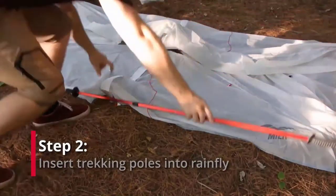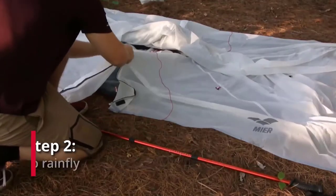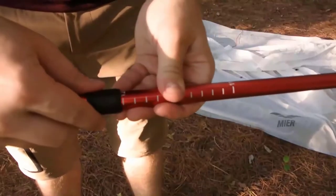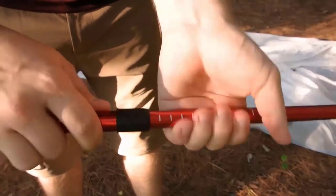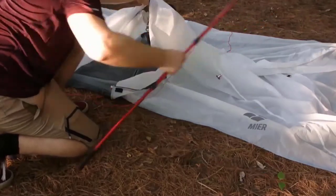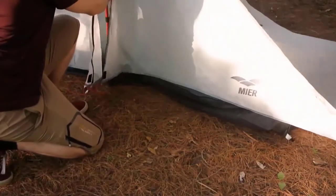Step 2 is inserting the trekking poles into the rainfly. Set your trekking poles to approximately 125cm in length. For your first pitch, you may find it easier to unzip the door on the rainfly. Insert the pole into the rainfly and raise the tent body, keeping the pole in line with the tent pegs.